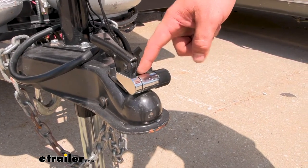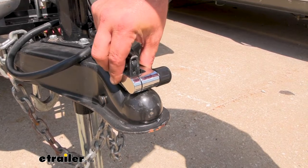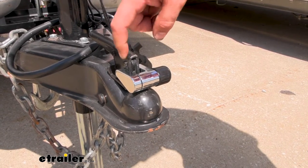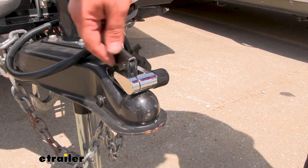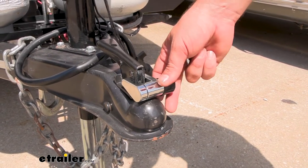The lock has a three quarter inch span here, which makes it nice and tight fitting around your trigger latch so that it's not easily defeated. You can't simply put a cutting device in here, so that's something to keep in mind.